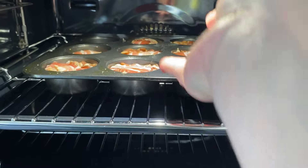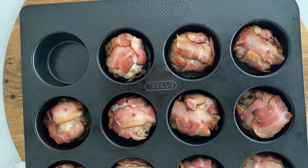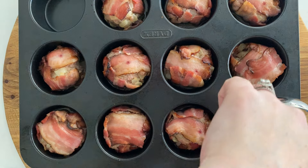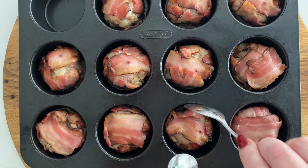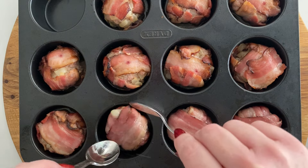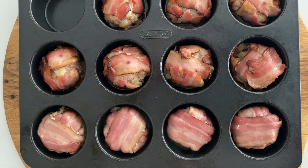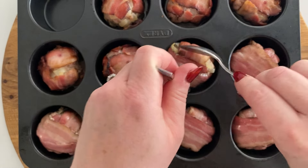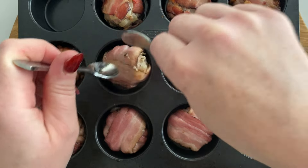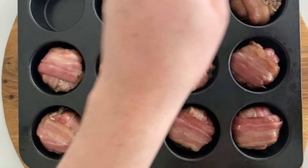We've got a preheated oven at 180°C and we're going to pop them in for around about 15 minutes to begin with. Then, to ensure all that bacon doesn't start opening up as it gets crispier and firmer, we're going to very carefully — using two spoons, because they're hot — turn them over. The presentation side is now going to go really golden and crisp. This also helps prevent them from unraveling. They work brilliantly in these little muffin cases. Now they've got to go back in the oven for around about 15 to 20 minutes.